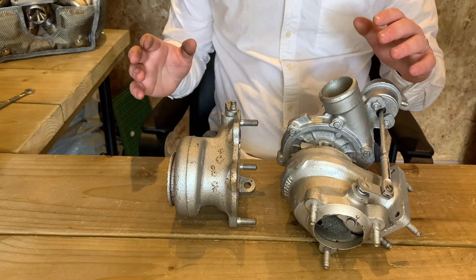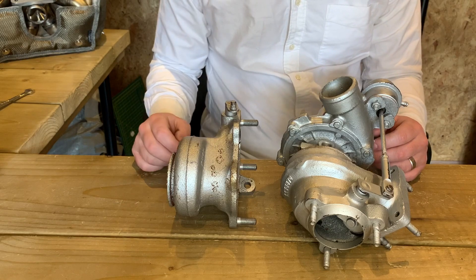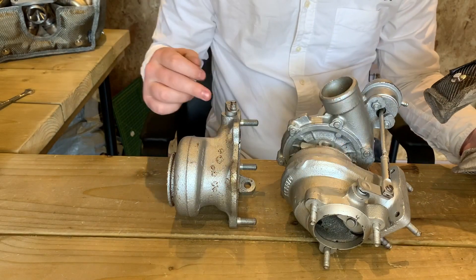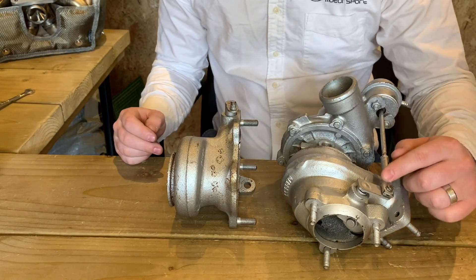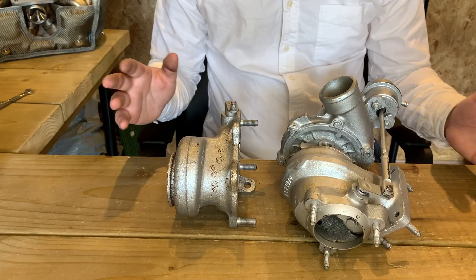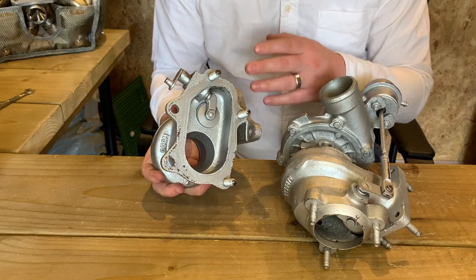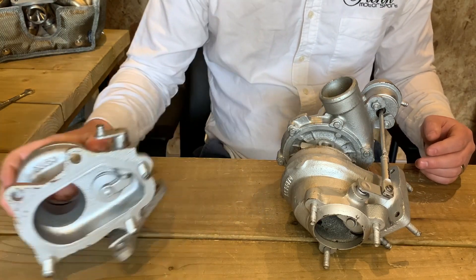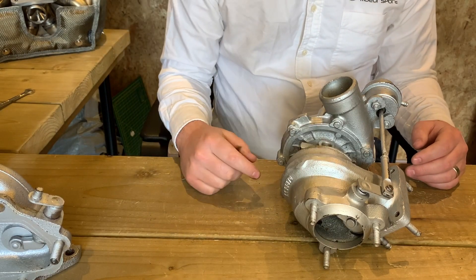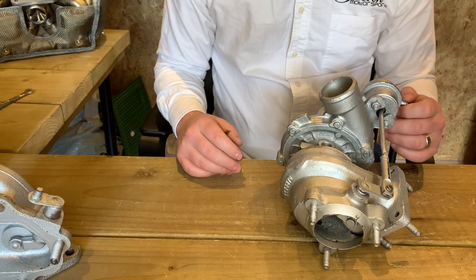That brings us on to the internally gated blankets. These are slightly different to the externally gated ones because the turbine housing isn't symmetrical. Our internally gated blankets actually have a nice cutout just to accommodate the internally gated systems. The actuator arm runs over the top of the turbine housing and our blankets actually run underneath. Internally gated systems can look different in all sorts of ways — you've got a nice TD-04 with a five and sometimes six-stud exhaust exit, and this one here retains a three-stud that continues to have the internal gate.